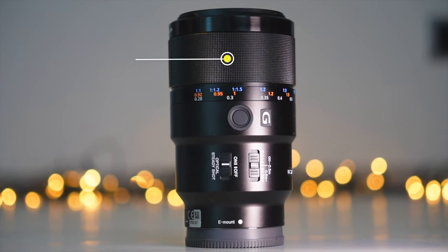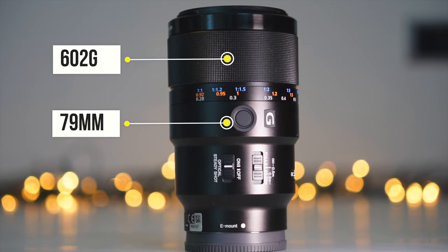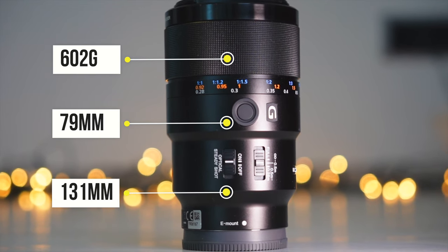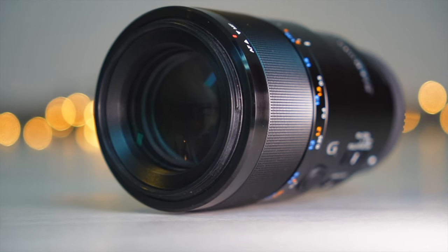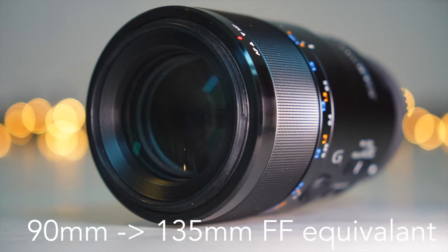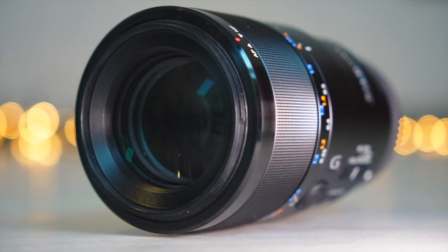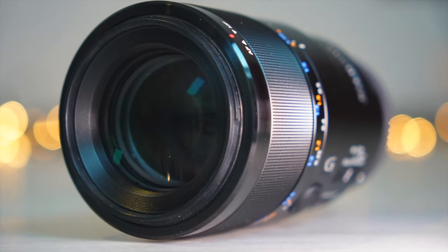The Sony 90mm has a weight of 602g, a maximum diameter of 79mm and a total length of 131mm. This is average for an f2.8 full-frame macro lens. It has a fixed focal length of 90mm. When mounted on an APS-C camera with a 1.5x crop, it provides a full-frame equivalent of 135mm. The build quality is excellent — it has a metal lens mount and accepts 62mm filters via metal threads.